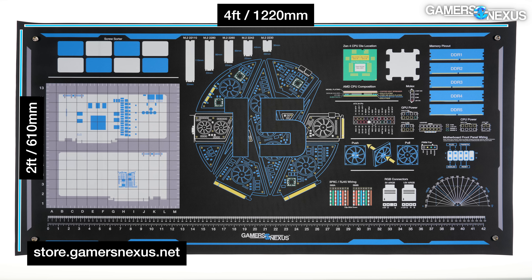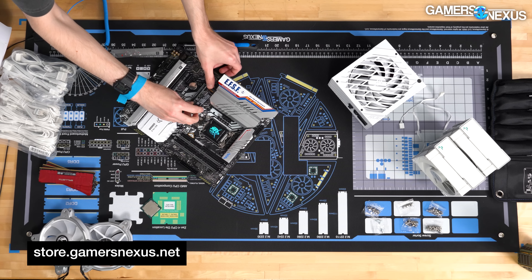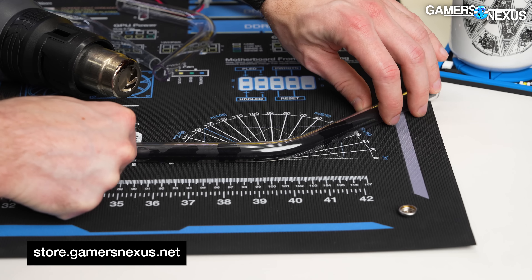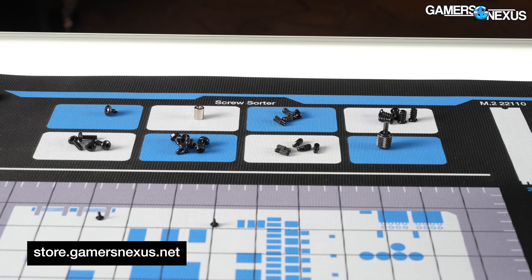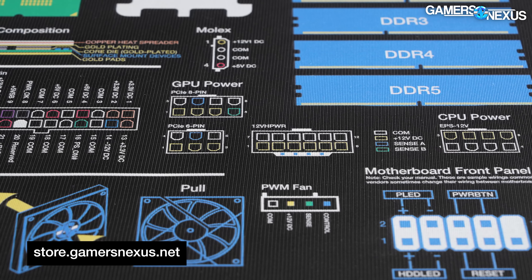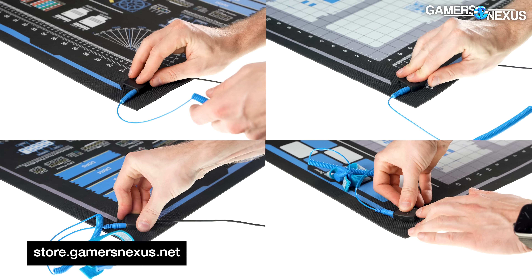This one is another 4-foot by 2-foot surface, or 1220 by 610 millimeters. We have a new set of helpful diagrams and organizational systems to make your PC building easier, while offering an anti-static conductive surface with high heat resistance. The new mat has a screw tracking grid with GPU silhouettes, screw sorter trays in the top left, a Zen CPU cross-section diagram, a new pin-out diagram for common motherboard front panel connectors, APHC wiring diagrams, and four common ground-point snaps — one in each corner — so you can move around all sides of the table and keep the strap out of the way.